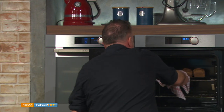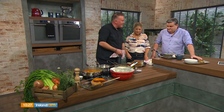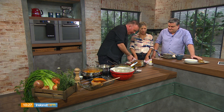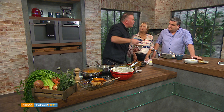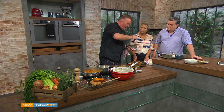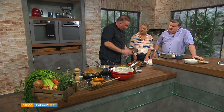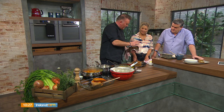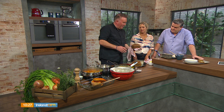And you end up with these — I call them little bars of gold. When you've lined it properly with oil and flour, just run your knife along the sides when it's cooled. Let it cool for about 10 minutes so it's nice to handle, and just pop it out. Look at that — little bars of gold.